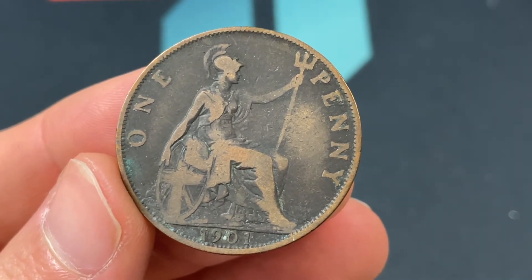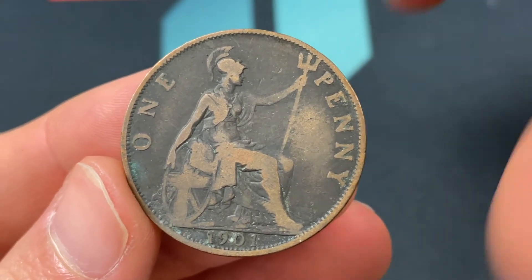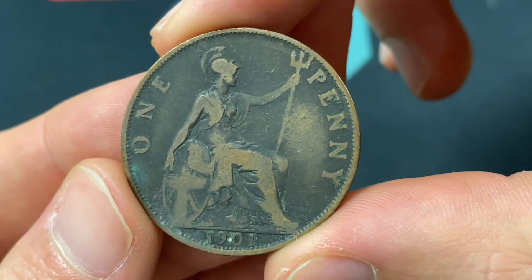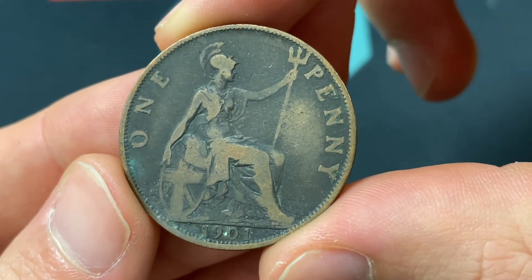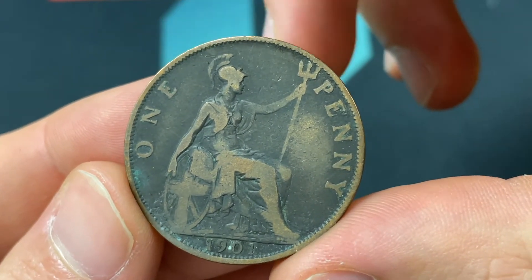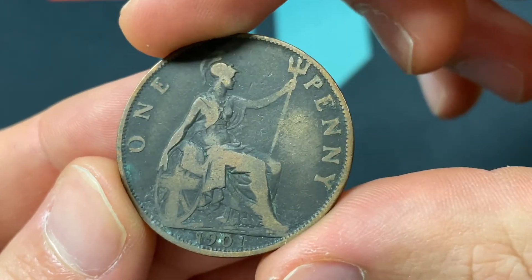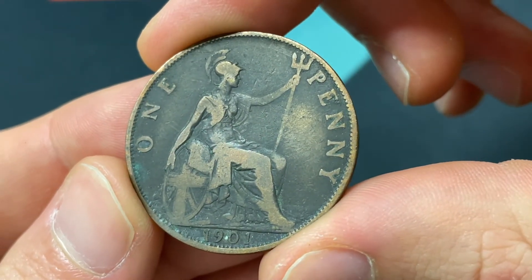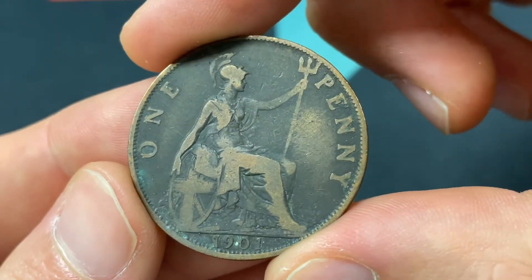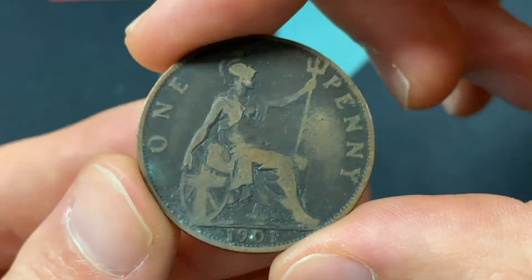We'll start on the back of the coin. We see Leonard Charles Wyand's engraving of Britannia, who's kind of the symbol of liberty and freedom, and just the country's symbol of the United Kingdom. She's got the trident in her left hand, the union flag in her right on a shield. Then she's kind of seated, and there should be a C in the back, though it's a little bit worn away here.